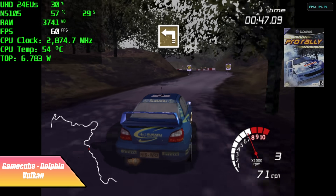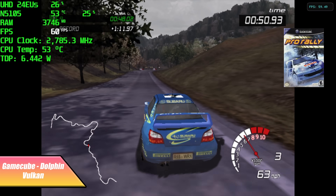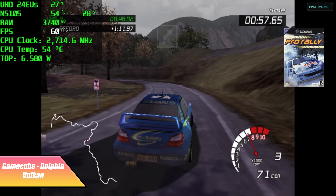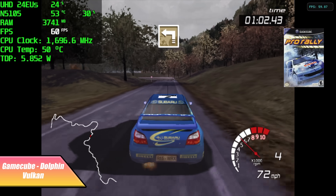Now it's time to move over to some emulation. Here we have GameCube using the Dolphin emulator, Vulkan backend, native resolution. It runs GameCube really well. Even some of the harder to emulate stuff like Automotolista will play at 60 FPS, but you're still going to run into a few games like F-Zero that just won't do full speed on this little setup.